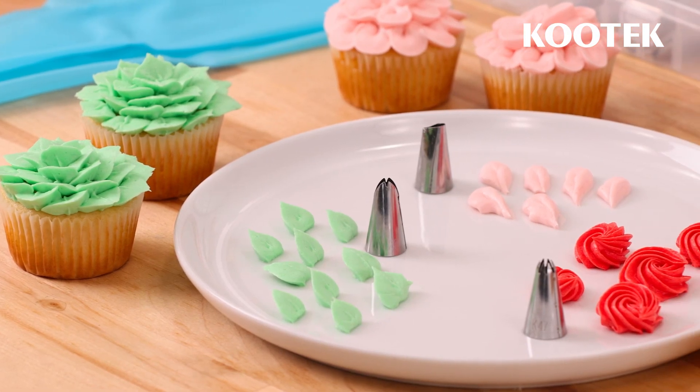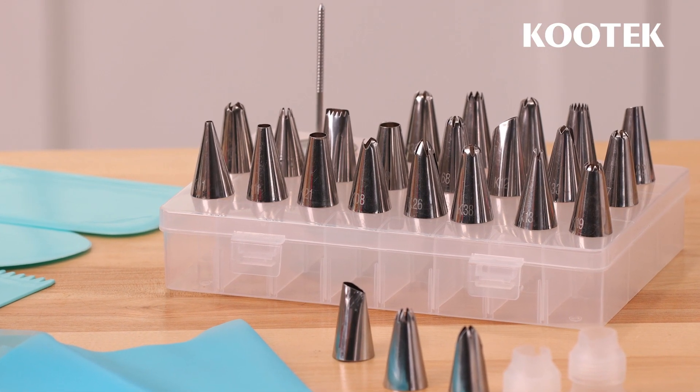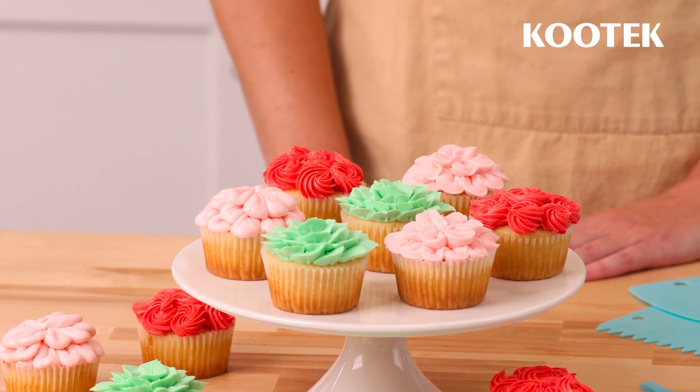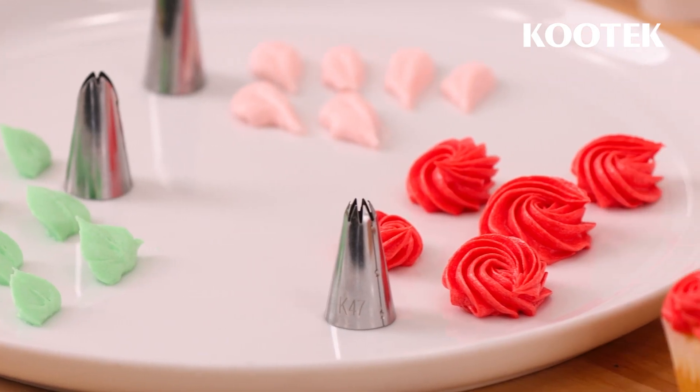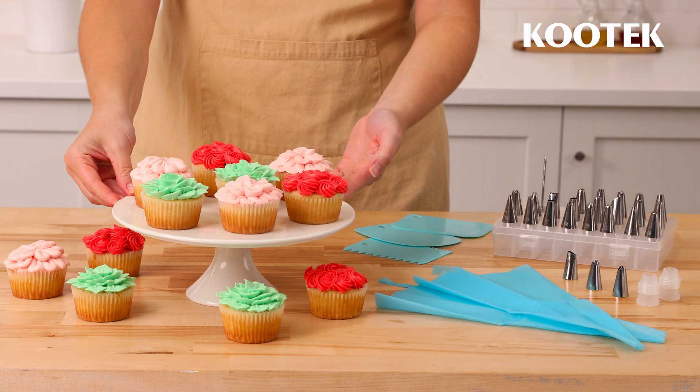We hope you've enjoyed learning these piping techniques. With Kootek cake decorating supplies and a bit of practice, you're on your way to creating beautiful designs like a pro. For more baking tutorials and advice, follow Kootek on Facebook and subscribe to our YouTube channel.